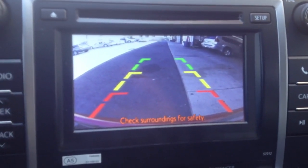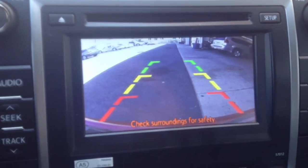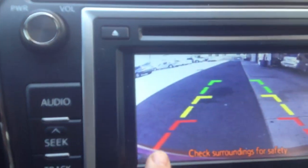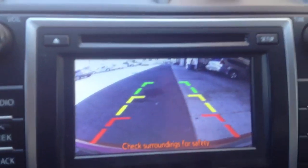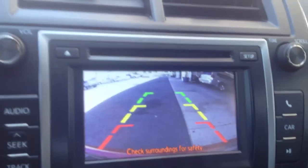Once I put it in reverse, the camera kicks on and the screen changes to a video source. It does have the little guidance lines. The little red line down here at the bottom is actually the bumper of the vehicle, and the guidance lines are just there to kind of help us back up.